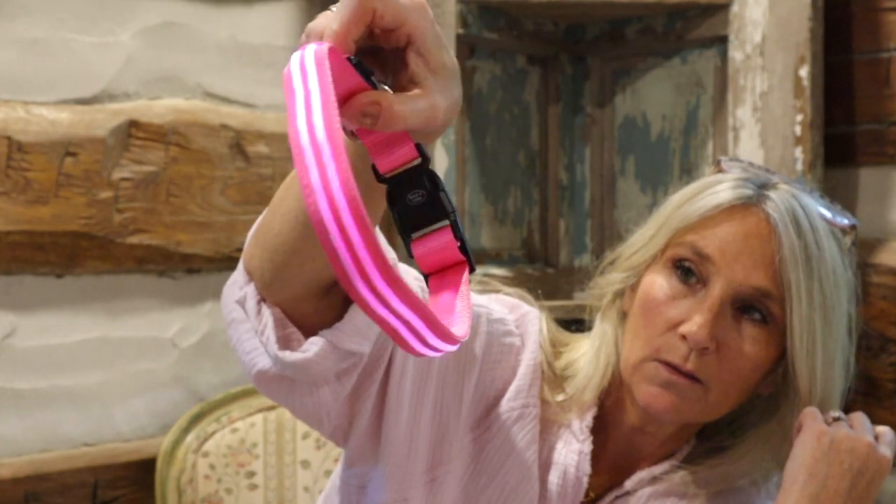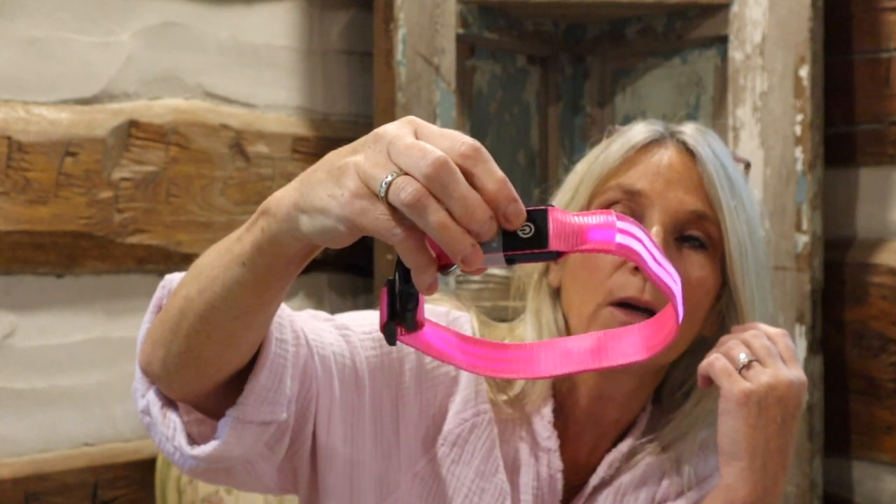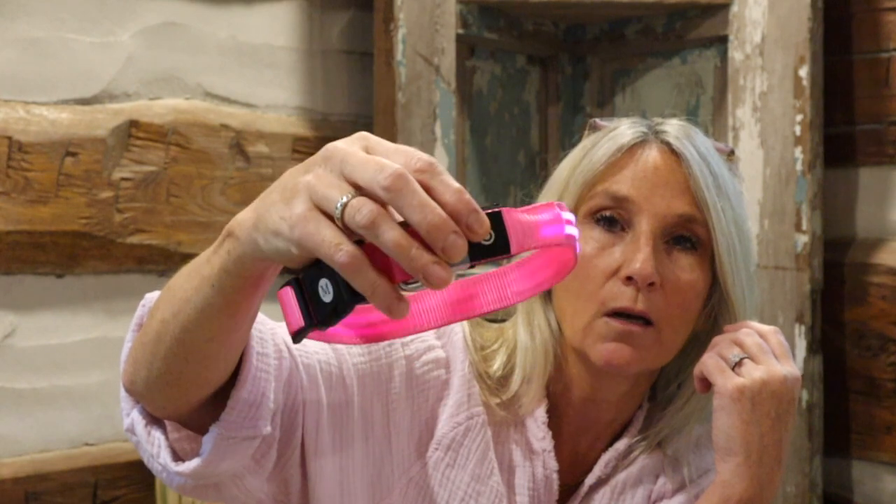Look how cute it is. It's really easy to push when it's already on them. It's just this button right here and you can literally adjust it with it right on the dog's neck, so you don't even have to take the collar off.